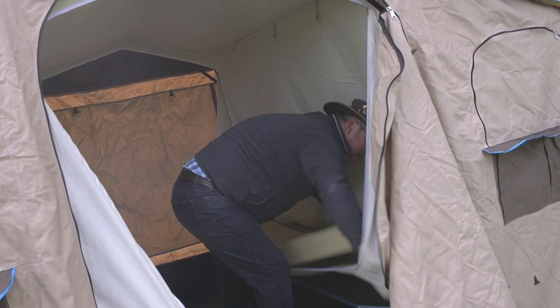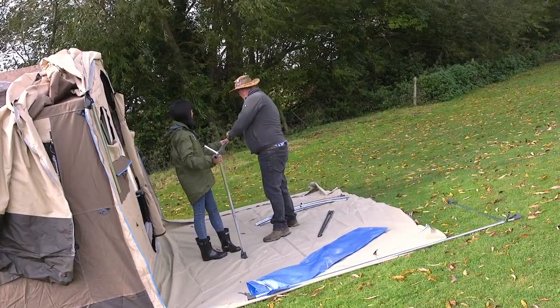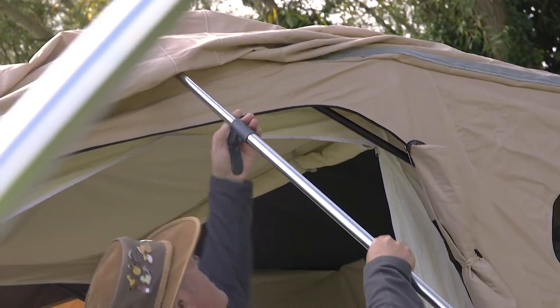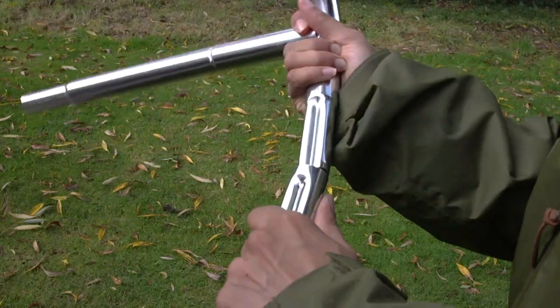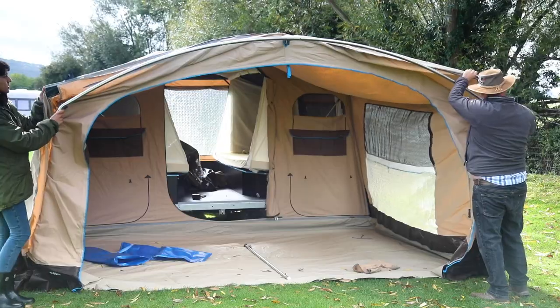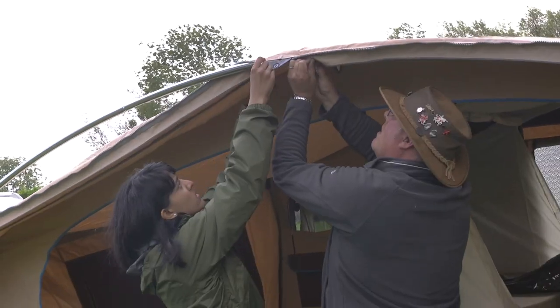Adding the awning is a bit of a faff compared to the main body, as it involves attaching the ground sheet and building the steel frame before zipping on the awning and attaching it all around. This particular model comes from Black Country Caravans as a special and has a more compact awning than the standard version, making it a little easier to manhandle and build.